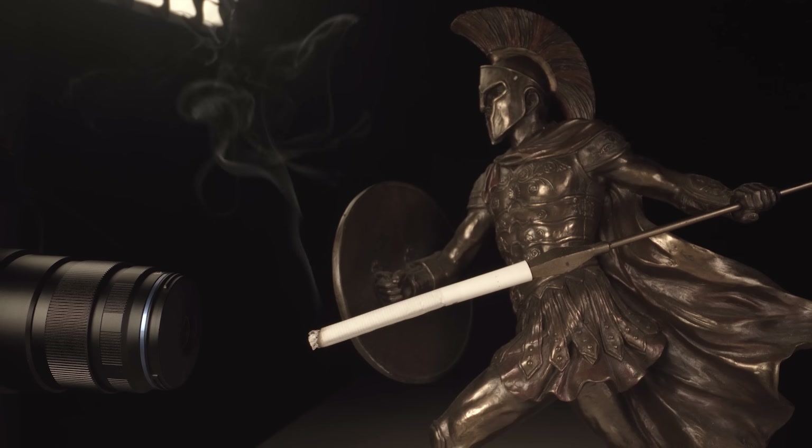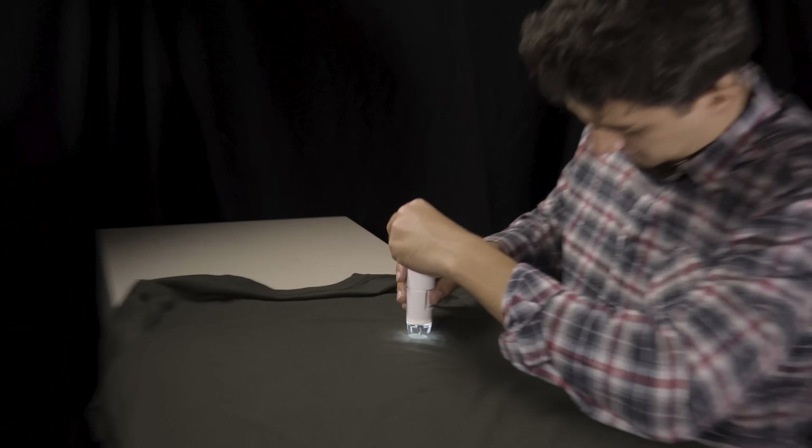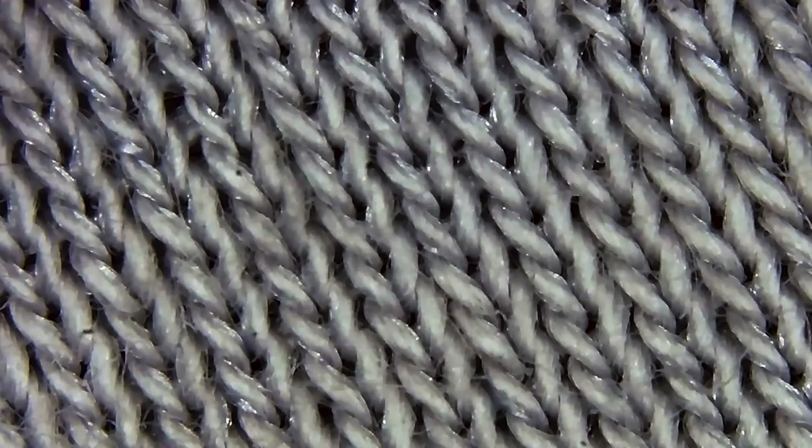Today we will not only use this lens — we have another ultra macro lens that allows us to take an even closer look, and beyond that a microscope camera that magnifies objects 1000 times.